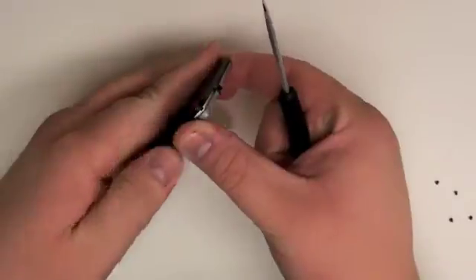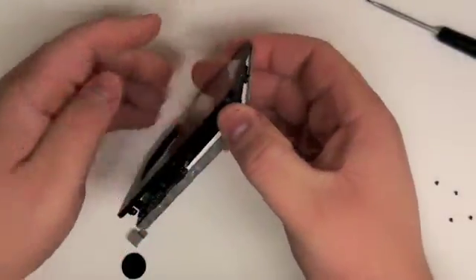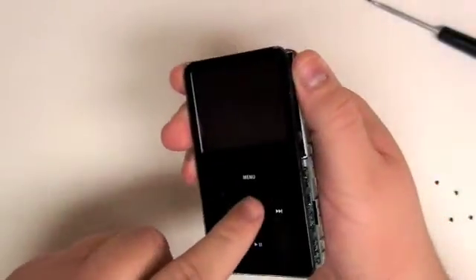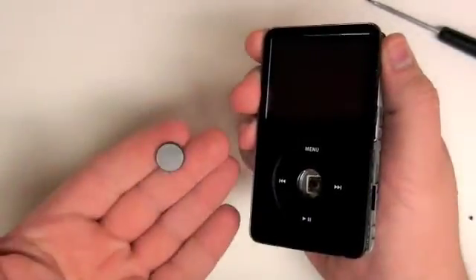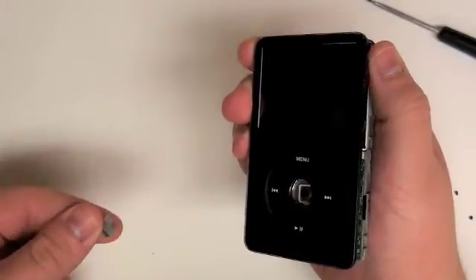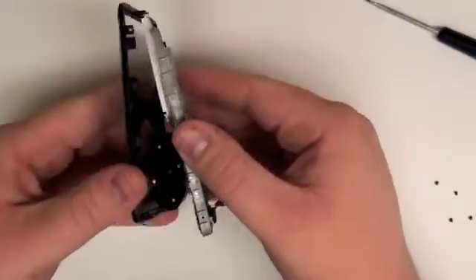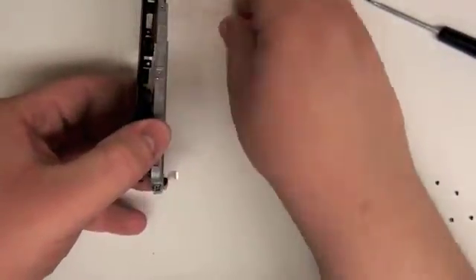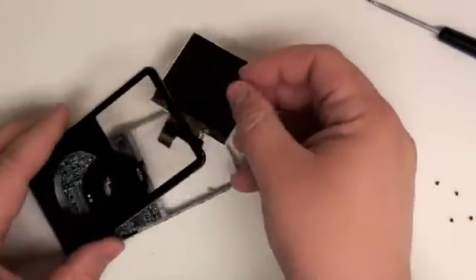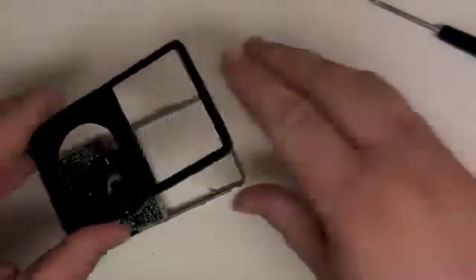Once that is complete, remove the inner frame from the top case. Once you do this, the center clicker button and the cushioning pillows will fall out. Now just remove the frame from the top case and remove the LCD. Set the top case aside.